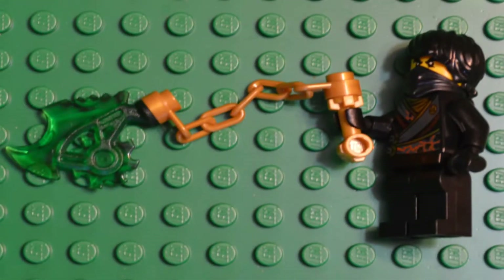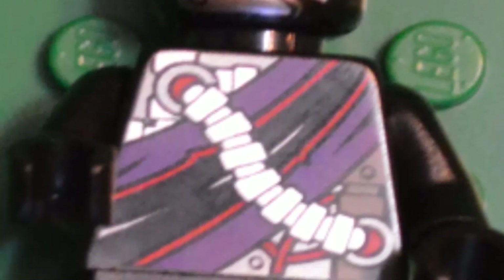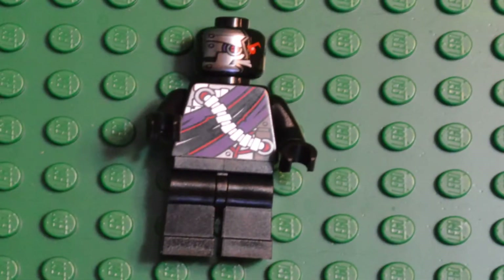Of course, the Black Ninja, Cole — he has this chain-type weapon. I'm not exactly sure what it's called in the Ninja series, but it's like an axe on a chain. And then we get the Ninjroid, who is the pilot of the vehicle and the bad guy.